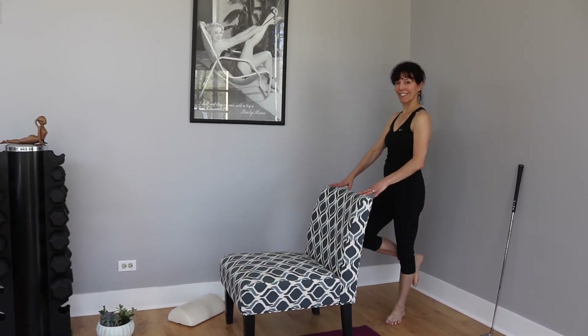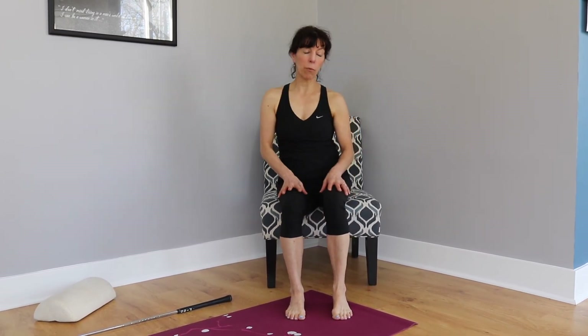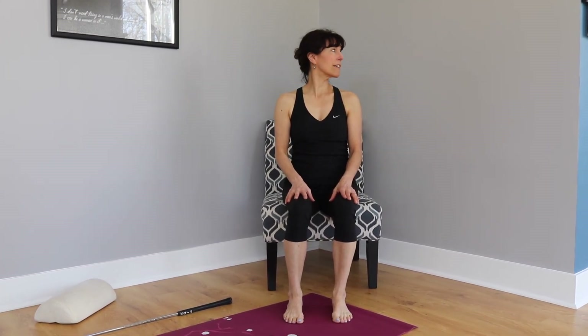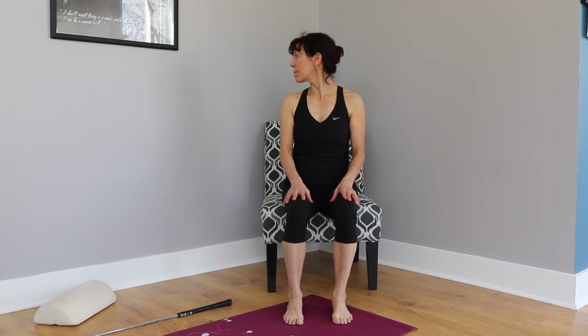We had a great warm-up — let's see if you've got more mobility. Have a seat like we did at the very beginning. Turn your head as far as you can to the right — whoa, a lot more! Center, then the other direction. Center. We could also reassess the thoracic spine rotation — we'll do that in the next video. But I guarantee you've got a lot more mobility. Now get out there and play golf!